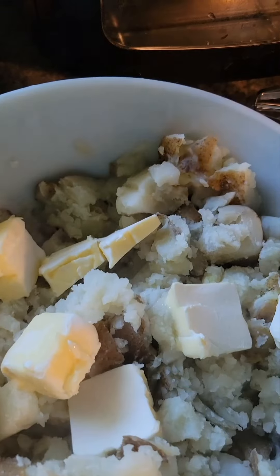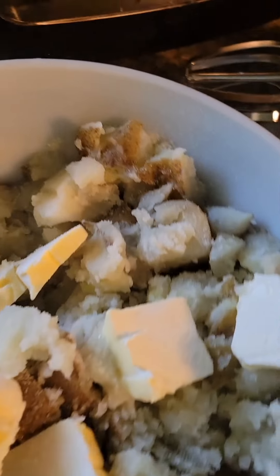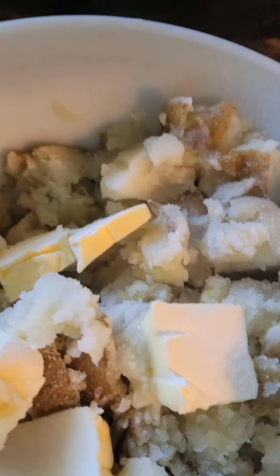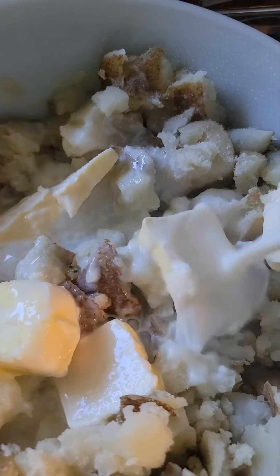Don't judge me, but this whole thing is going in there. And a little bit of salt — well, maybe a lot of it, but it is getting in there. And some milk.